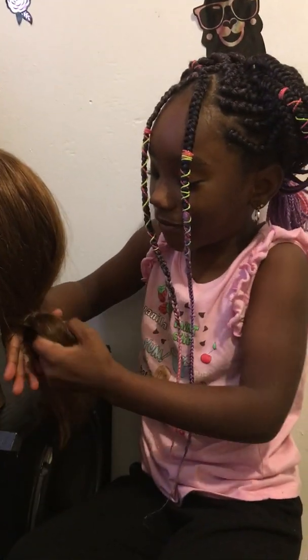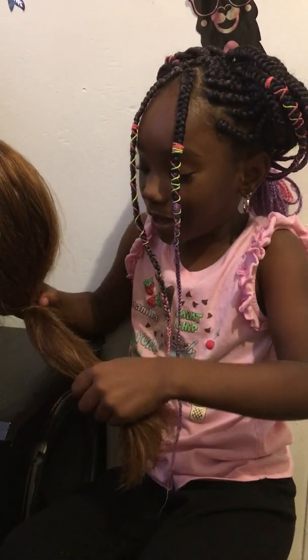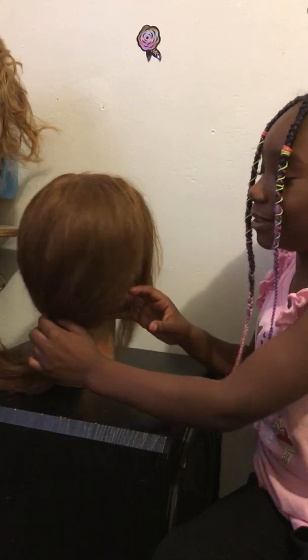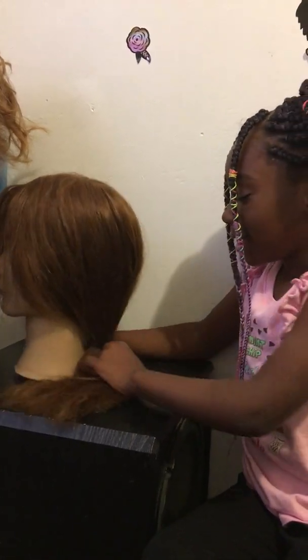Well, if she got any hair left, I can bang it up. I have to start this all over again.